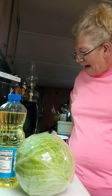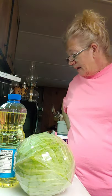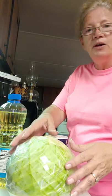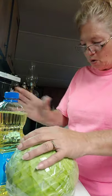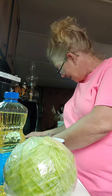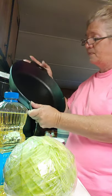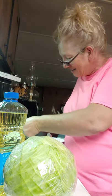Hi guys! Tonight we're going to fry some cabbage and I'll show you how I do it. What you're gonna need is a cabbage head — there's different sizes and I need a big one — cooking oil, salt and pepper, and a skillet. Depending on how much cabbage you have, you'll need a pretty good size pot. This is a 12-inch — my new Pampered Chef skillet — and I haven't used it yet, so I'm pretty excited.